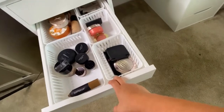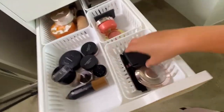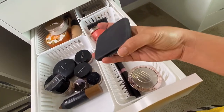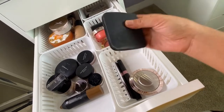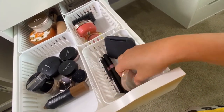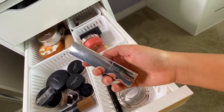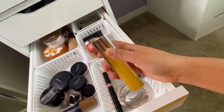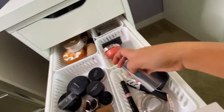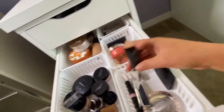Let's proceed to the second makeup drawer. I have a two-sided Conair mirror here, and this is my highlighter section. I have a Becca highlighter and an Hourglass highlighter — the Hourglass one is really pretty, that's my favorite.